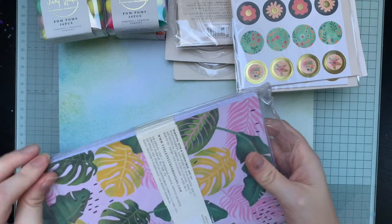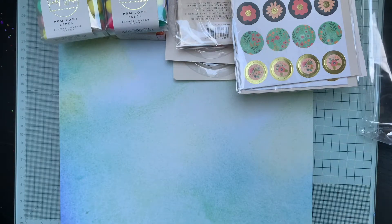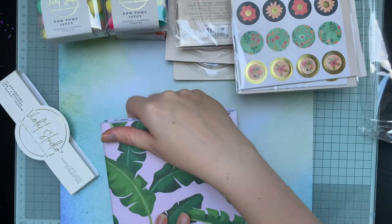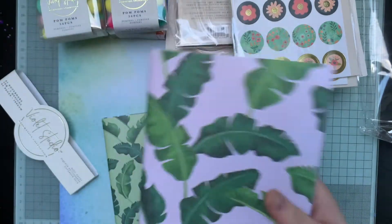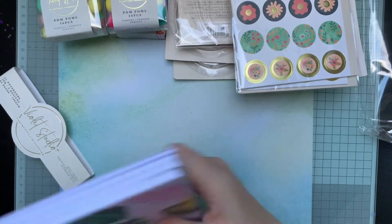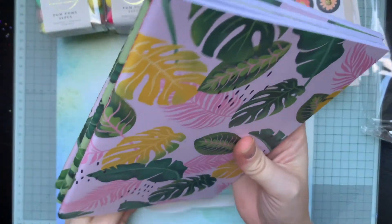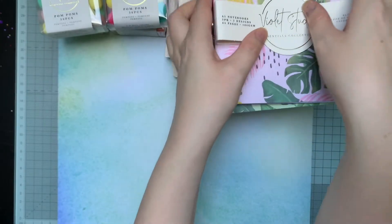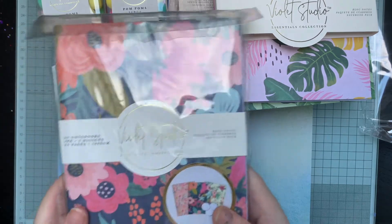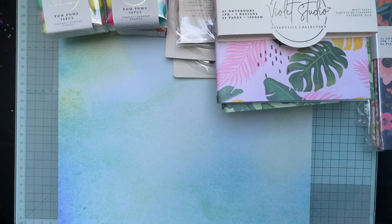Then we've got some notepads - three A5 notepads and they're 64 sheets each. You've got a bullet journal type one, a grid type one, and a lined one. I'm not sure if I'll keep those because I'm not necessarily going to use them, they'll probably just sit around. Then there's another three notebooks - I'll just show you the designs rather than open those ones. And there's some tassels.